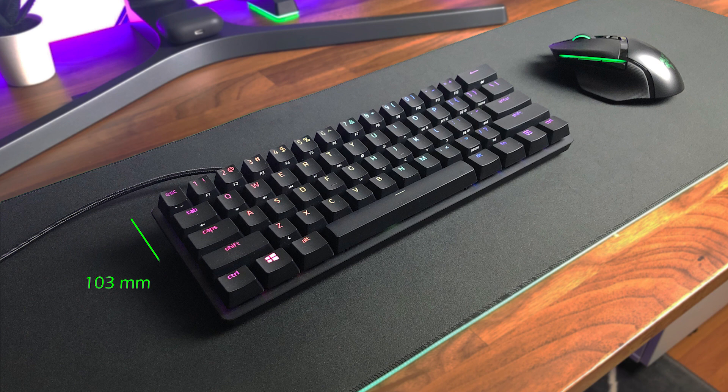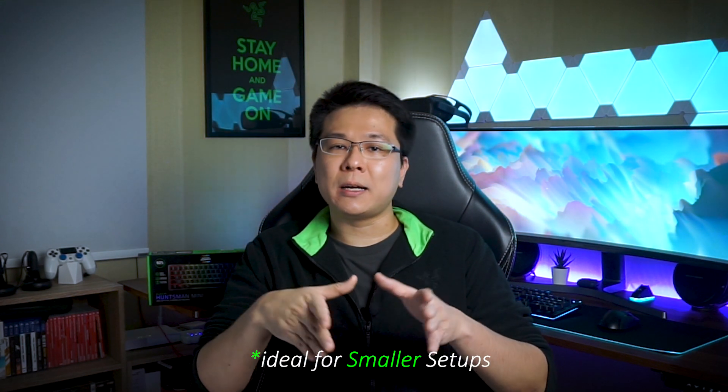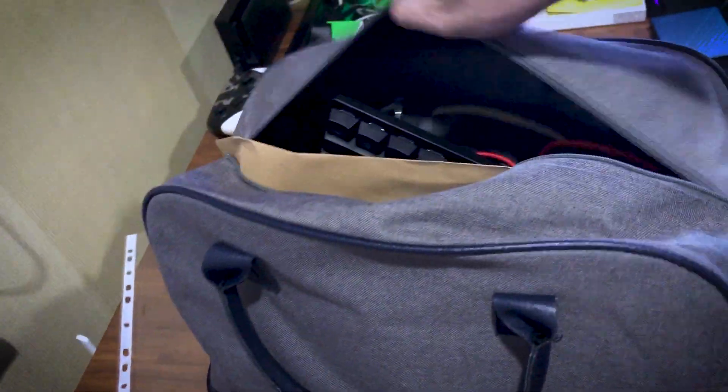Furthermore, for the desktop footprint, measuring at 29.3 x 10.3 cm, the Huntsman Mini takes up 51% less desktop real estate than the Huntsman Elite, while still offering 60% of the keys. This form factor is ideal for setups where desk space is a premium, and also makes bringing it around a lot easier.